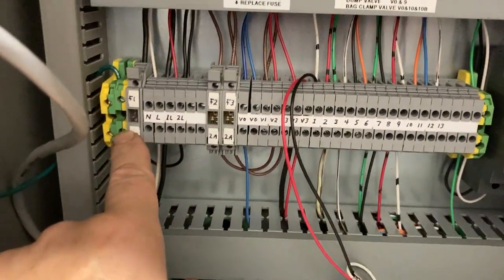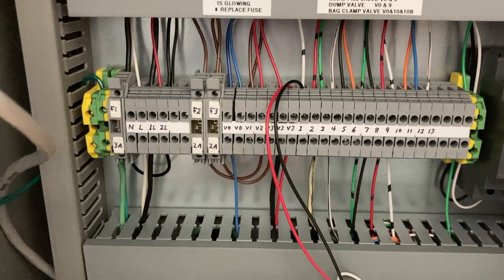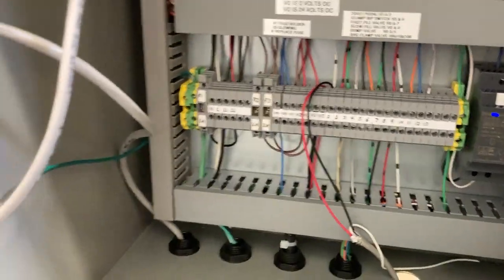We've got our 110 volt fuse here, and then we've got two DC fuses for that.